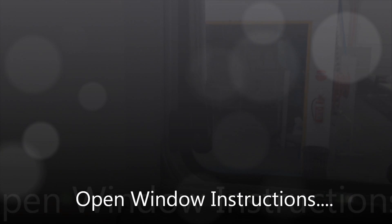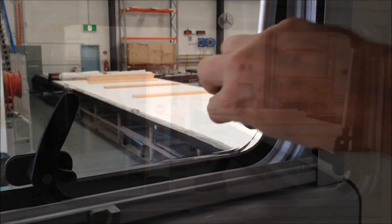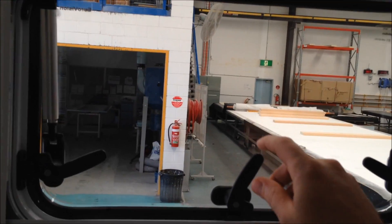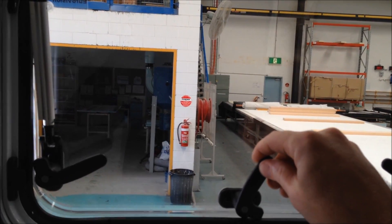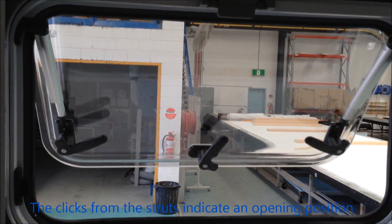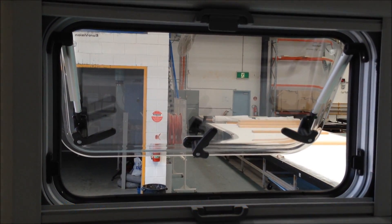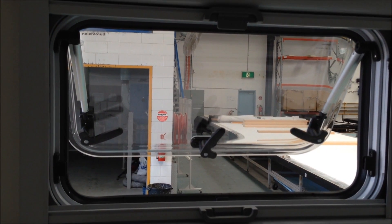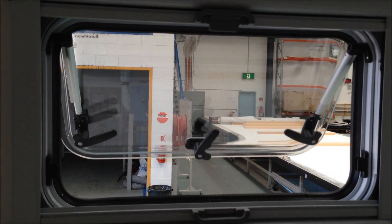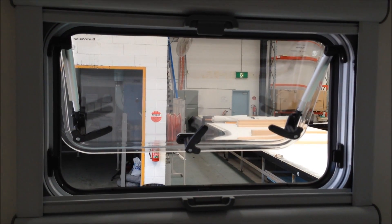To open any Eurovision window, simply push the grey button and rotate the handles. Gently push the window out and listen for the clicks from the struts. These clicks are positions where the window will rest. 300mm high windows have two positions where they will open. Windows that are higher than this have three positions where they will open.